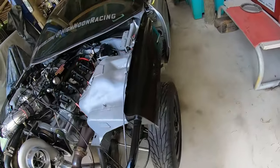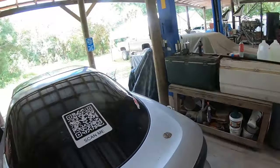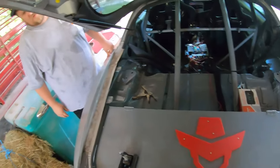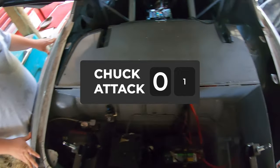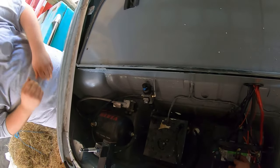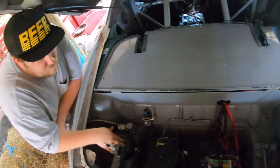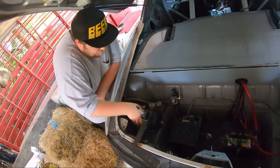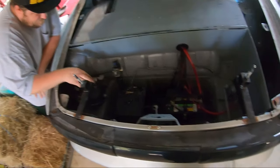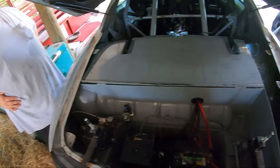Let me show you what I did do safety-wise that wasn't done before. Engine mount bolts — they've got nuts on them now. Back here the fuel cell is mounted down, and the battery has its own mounting setup — it's solid, strapped in. That's the mount it came with — good front-back stop.